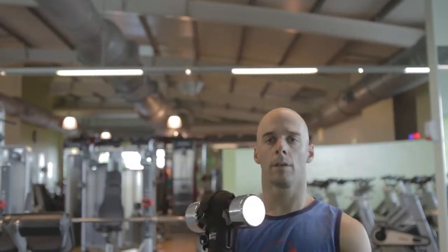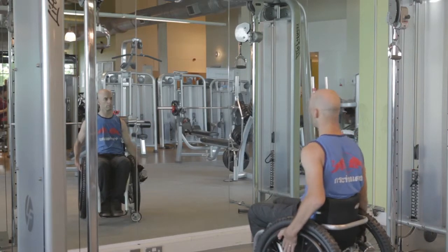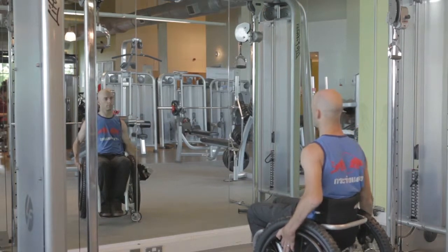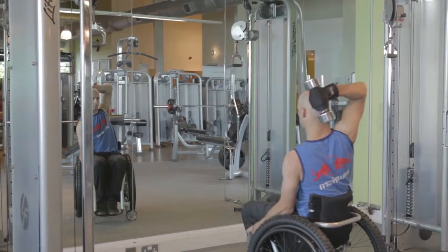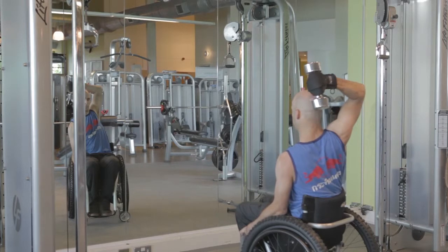I'm feeling very confident that holding this weight above my head is not going to slip at all. This is a straight arm shoulder raise. You might want to hold onto the other side of your chair just to get your balance. Now we're doing a tricep press. This weight is quite heavy for me for this exercise, so make sure you vary the weight according to what exercise you're doing.